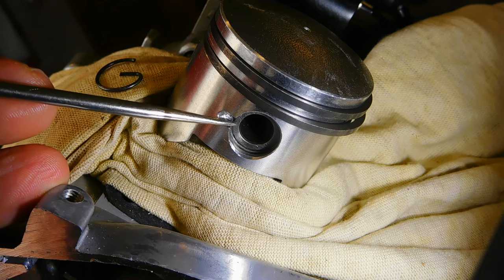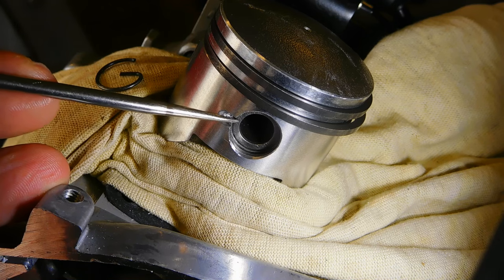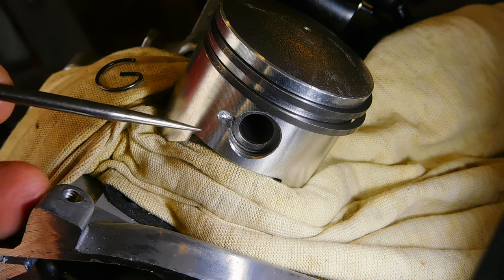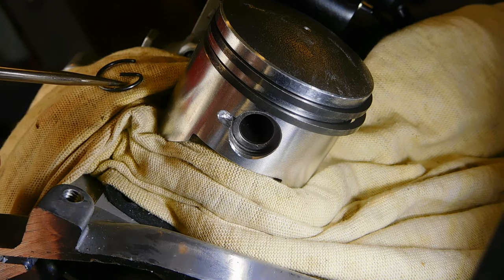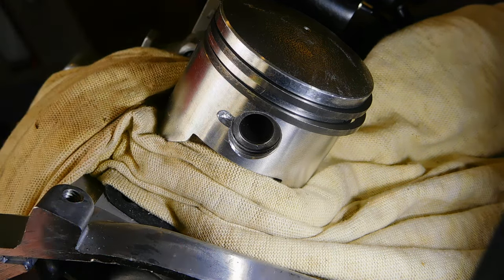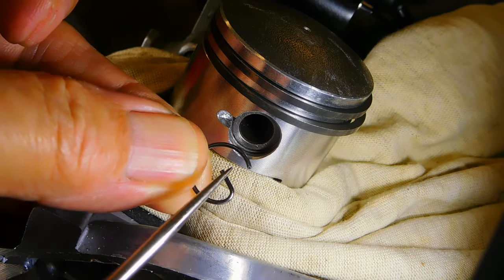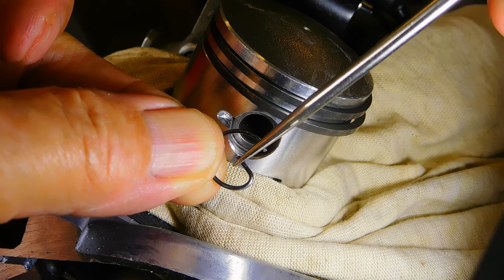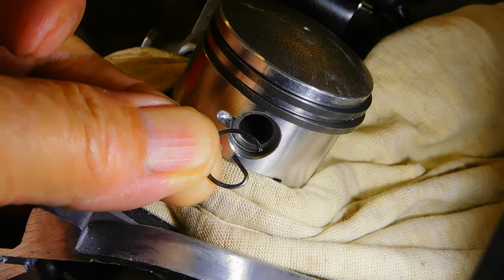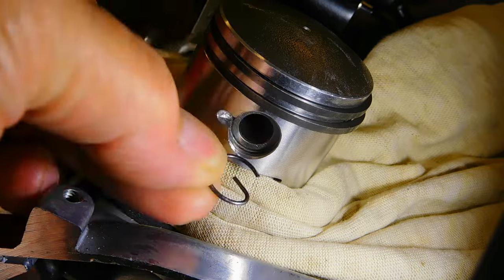Really all pistons should come with a little slot in the side. The purpose of that slot is to be able to remove and install the piston pin circlip. Two-stroke circlips should not have an ear on them. The reason is that the piston pin can push against the ear and dislodge it.